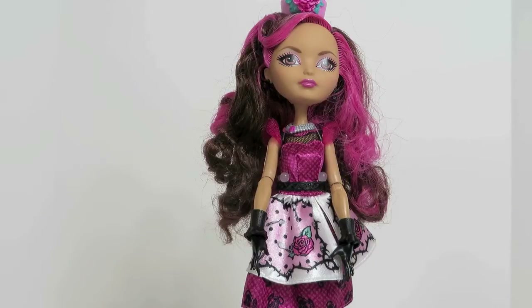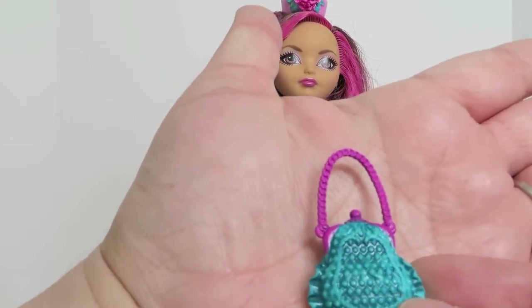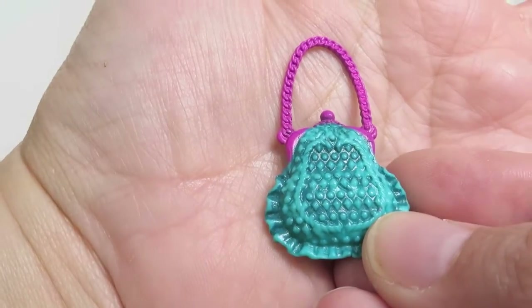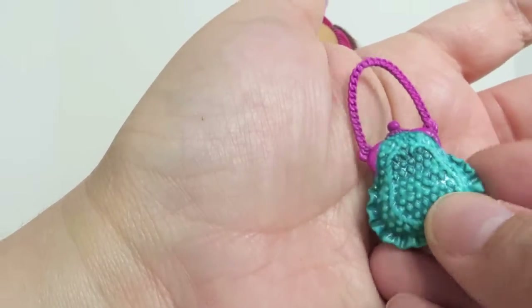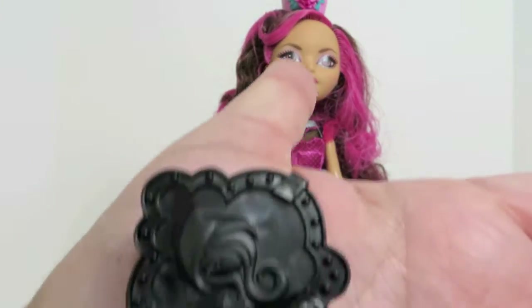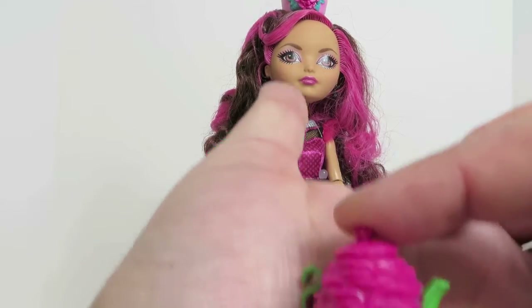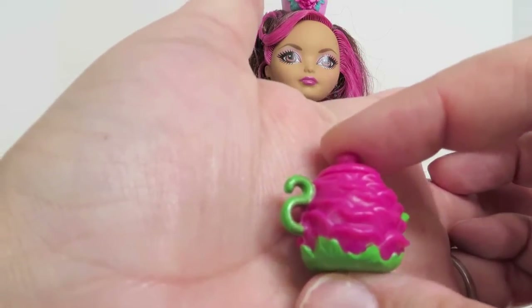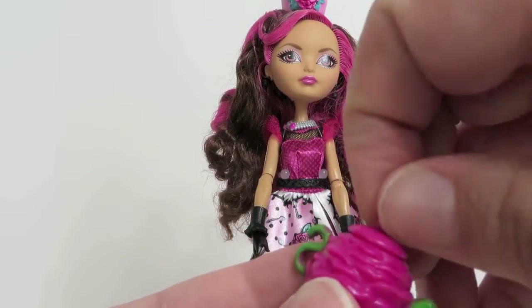We are back and we have Briar Beauty out of the box. Let's take a look and see what she comes with. She does come with this purse — it's like a turquoise, kind of teal blue and magenta, like a little clutch evening bag type purse. She comes with a hairbrush and she comes with a teapot. It is magenta, like hot pink magenta and green.